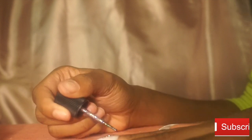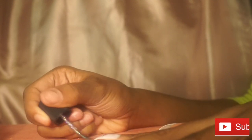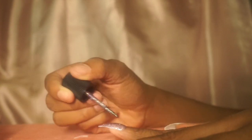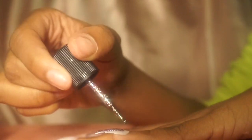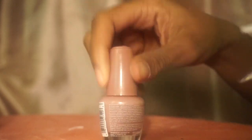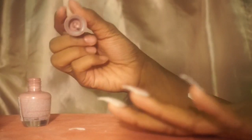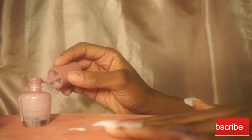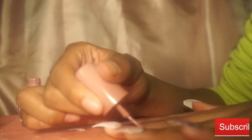This sparkly Sephora polish I will only be using on my pinky and thumb. Now I'll be going in with this purple look to do the rest of my fingers. Just to let you guys know, I'm going over these polishes twice.